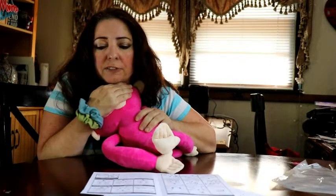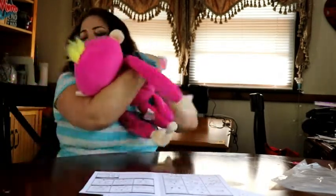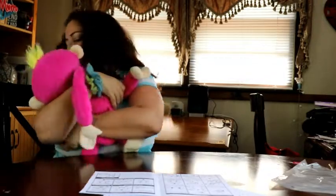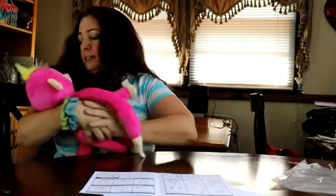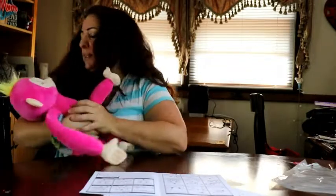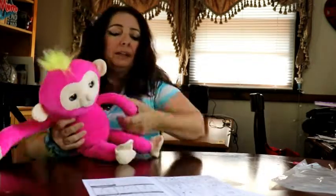Cradle and rock your Fingerlings in your arms to hear sleepy sighs and snores. I guess she's kissing my shoulder. Her eyes get real sleepy as you move — they look like open and closing baby eyes, very cute.